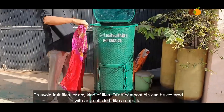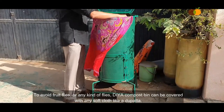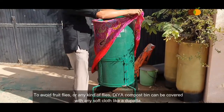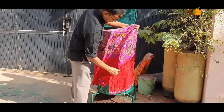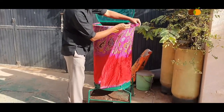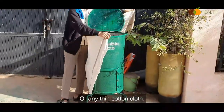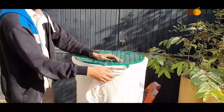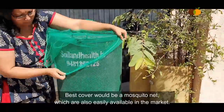To avoid fruit flies or any kind of flies, the bin can be covered with a dupatta or any thin cotton cloth. The best cover would be a mosquito net, which is also easily available in the market.